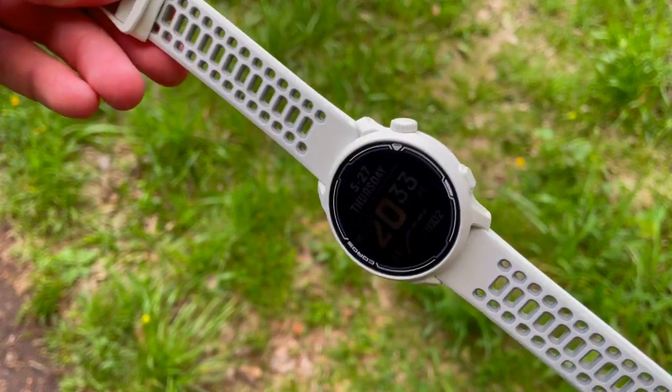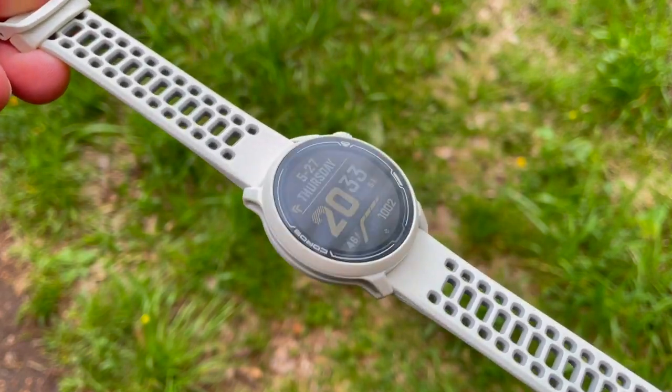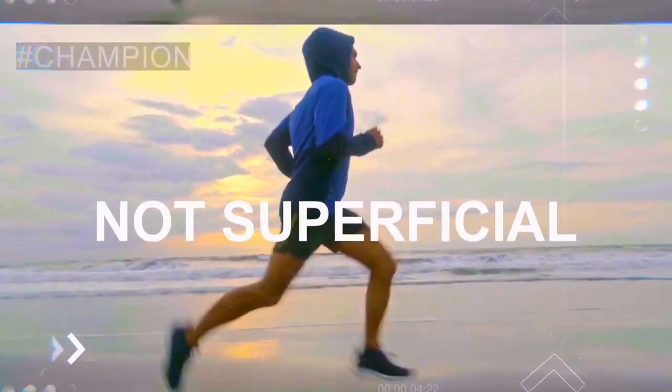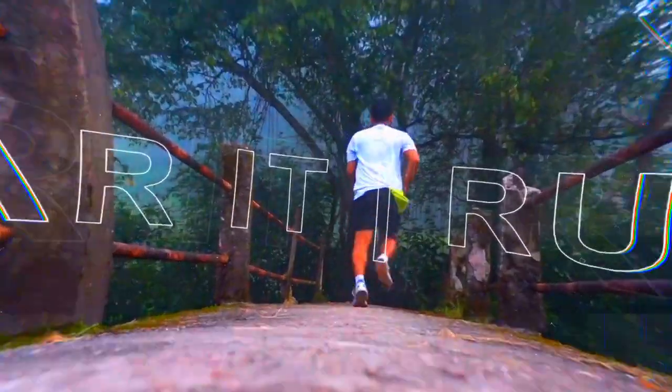Hi everyone, welcome back to Wesno's Tech News and Reviews. Today we've got something special — we'll be doing an initial impressions review covering the design, the display, and some of the most crucial features and functions of the Coros Pace 2. Without further ado, let's get into it. If you are new to Wesno's Tech News and Reviews, we talk about the latest tech news, do brutally honest reviews, and share hacks and tricks along the way.